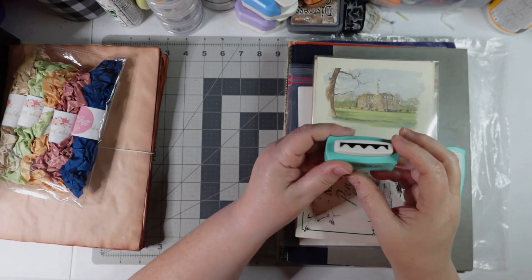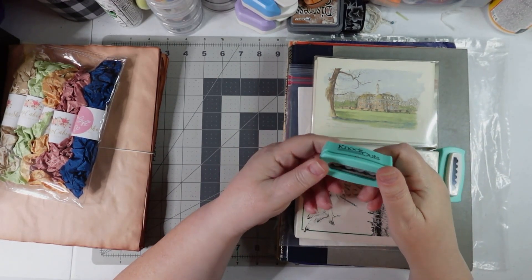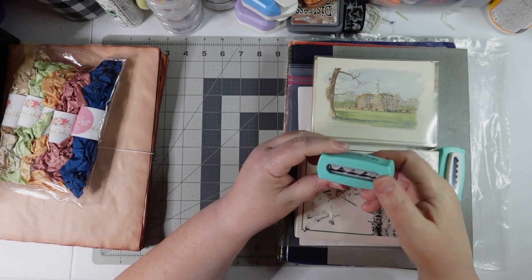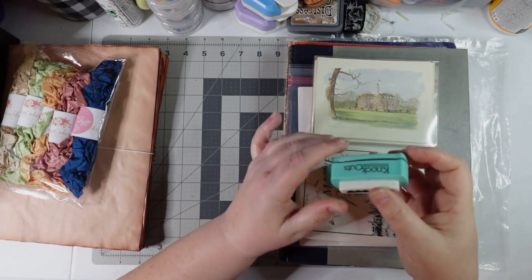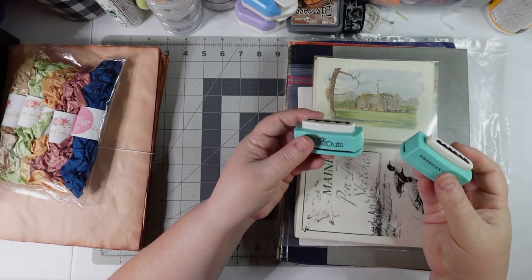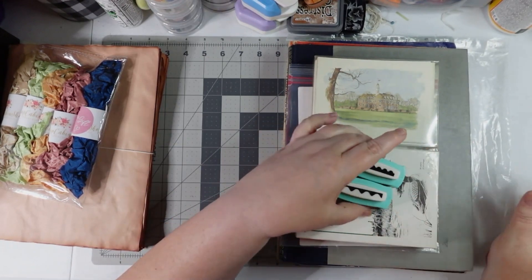They had a whole basket of these called knockouts — I'd never heard of those. They looked like little page edgers or small punches, so I guess you could punch the edge of your paper. I think those were $0.99.